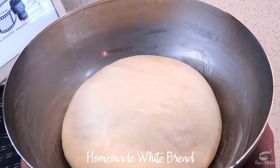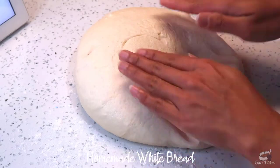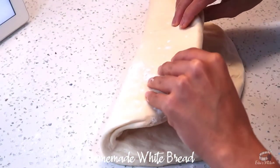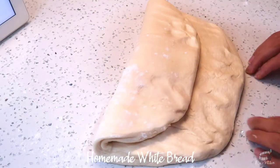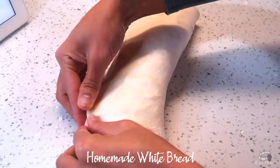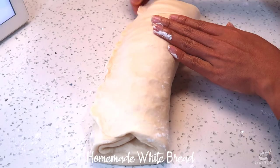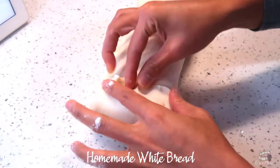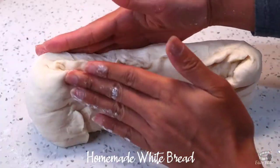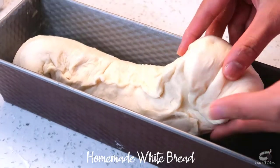When it has doubled in size, flour a clean workspace and transfer the dough onto it. Gently pat the dough and form a square shape. Take the top of the dough and fold it down to the middle, then take the bottom part and fold up to the edge of the dough and seal. Just gently pinch the edge. Fold in the sides and pinch to seal. Turn the dough up so that the seam is at the center, then gently place the dough in a buttered loaf pan.